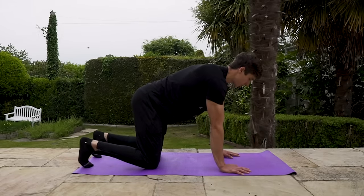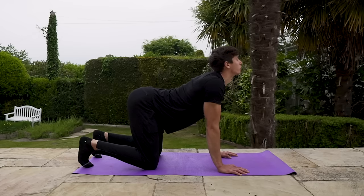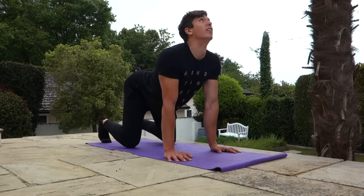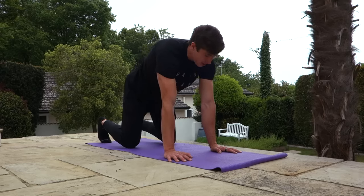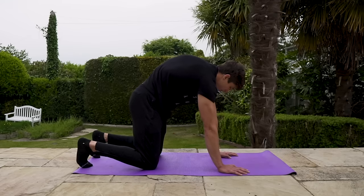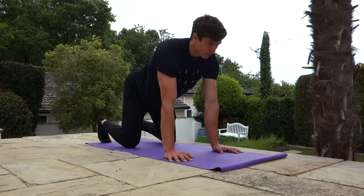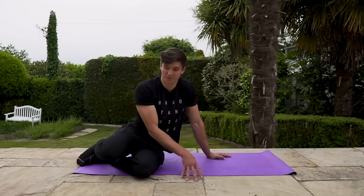We're going to start in a quadruped position and begin with a little spinal mobilization — cat-cow. Come first into your extended position, breathe in, try to arch your back as much as you can, then breathe out and push your sternum as tall as possible. We're just going to do five of these to warm up briefly. You may feel some clicks and cracks — that's all good. Breathe in, try to lift the head and extend the back, breathe out. We'll do five total.